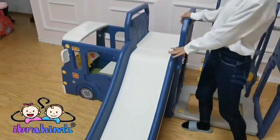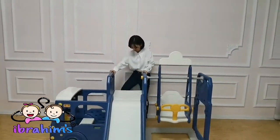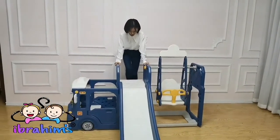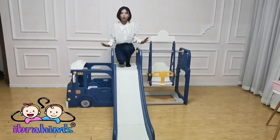Now let's test the load-bearing part. I weigh 19 kg. It's very safe to use, so it's totally no problem for kids.